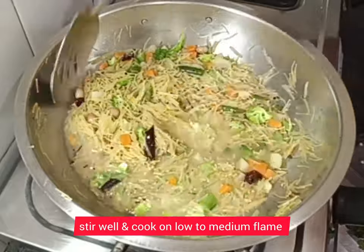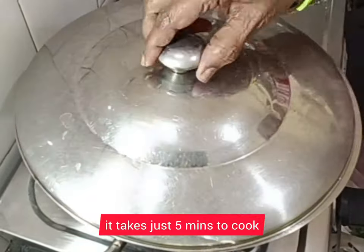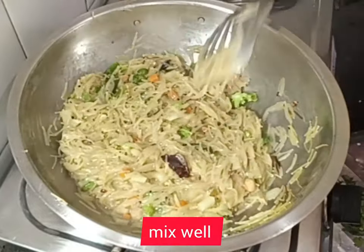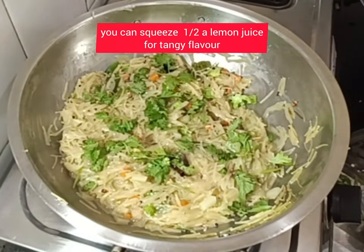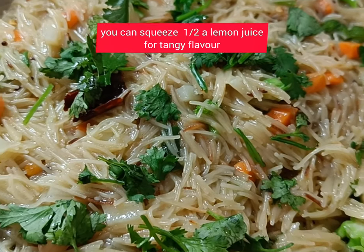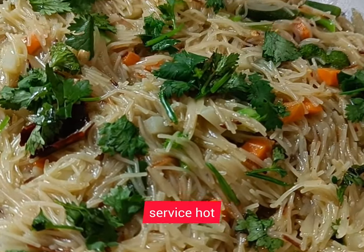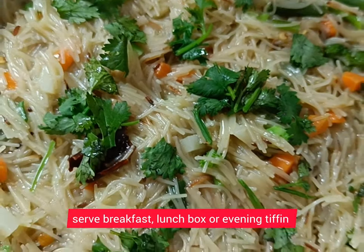Allow it to cook on a low flame for about five minutes. Now add freshly chopped coriander leaves and serve hot. For a tangy flavor, you can squeeze in half a lemon juice — that is your choice.